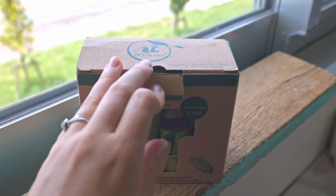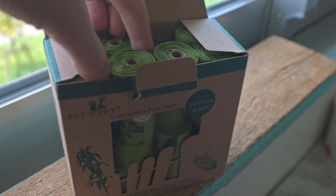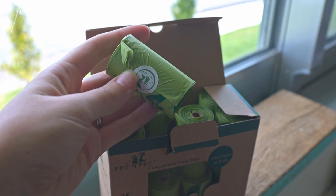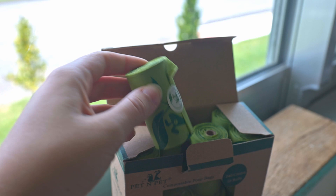They gave me the idea to actually try this out and see if these bags do break down naturally — that's a great idea. So we're going to try to decompose them in my backyard. These are made of 100% plant-based material — cornstarch — and contain no polyethylene plastic. My theory is that they are backyard compostable on their own, just not when they contain pet waste.